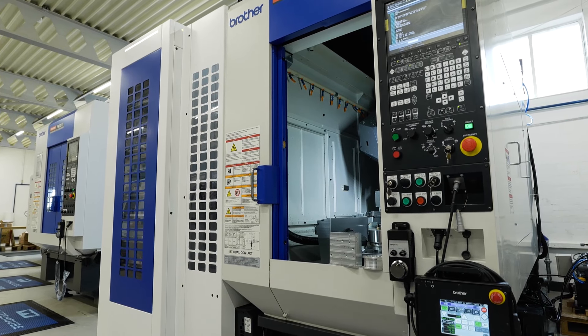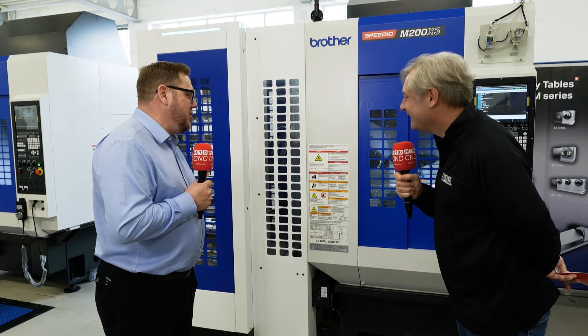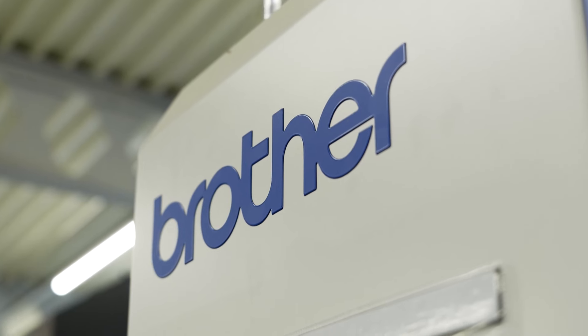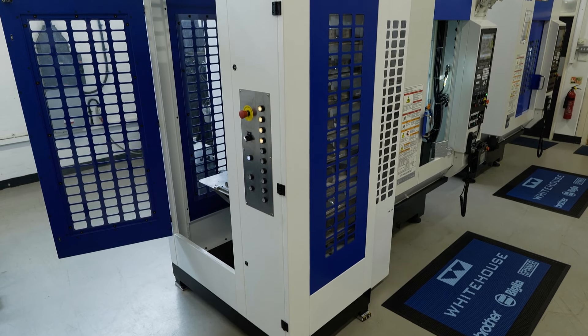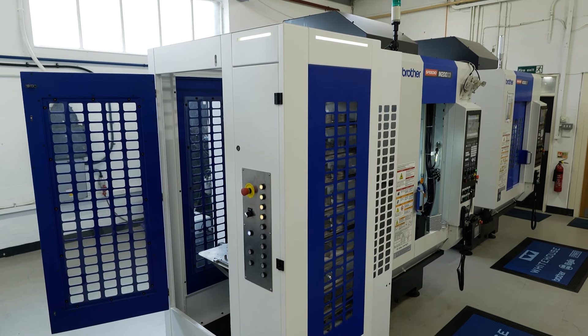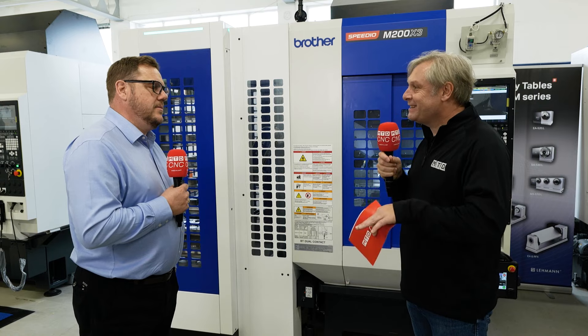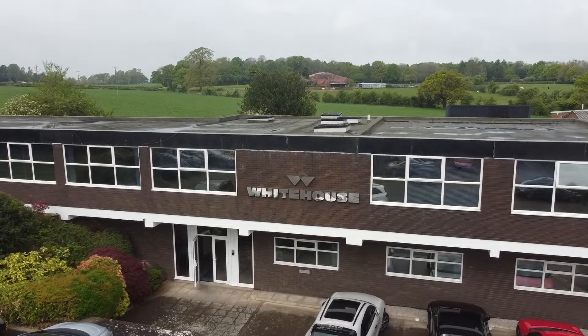How much does it cost? It's very application specific, but it's a lot more competitive than you might think — particularly compared to 40 taper five axis machines that use quite large pallet systems. The footprint is much smaller, performance is much faster, and the price is also a lot more competitive. A great machine taken to the next level, and Whitehouse Machine Tools are in a great location right in the middle of the country.